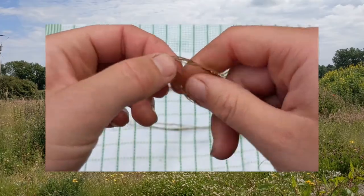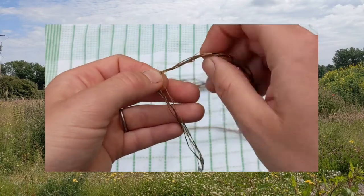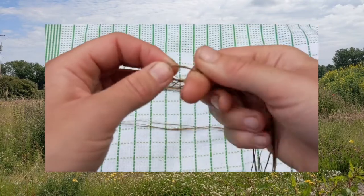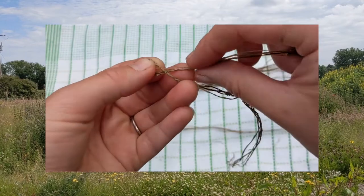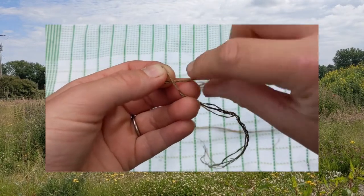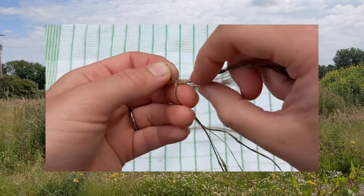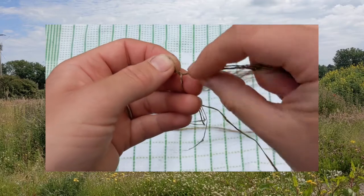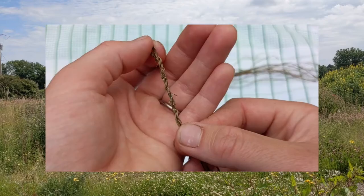Fold your bundle of fibers in half. Using one hand, gently hold the folded strands of fiber. With the other hand, twist the upper strands away from yourself in a clockwise motion. Then swap the twisted strands with the bundle of strands underneath. Now your bottom strand is the top strand. Twist this strand away and swap again. Keep twisting and swapping and soon you'll see your strands turning into thread.